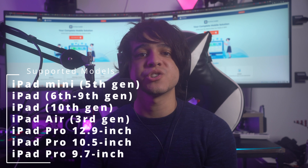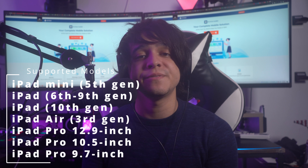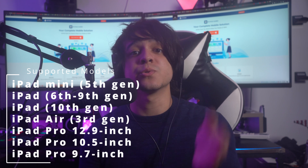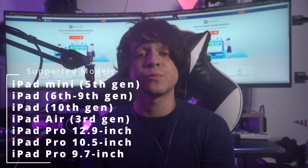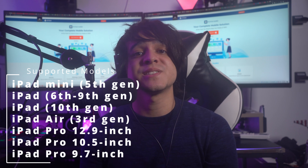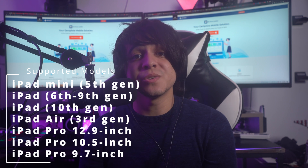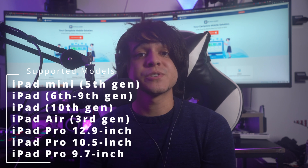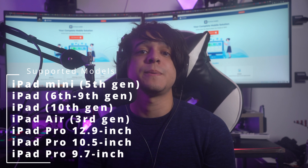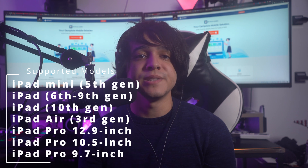For first generation Apple Pencils, it can be used with the following iPad models: iPad mini 5th generation, iPad 6th, 7th, 8th, and 9th generation, iPad 10th generation, iPad Air 3rd generation, iPad Pro 12.9 inch 1st and 2nd generation, iPad Pro 10.5 inch, and iPad Pro 9.7 inch.